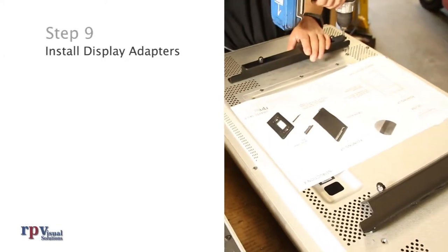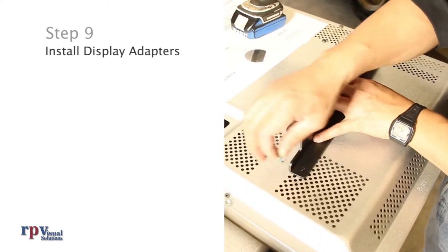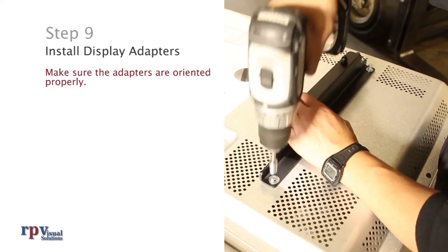Step 9: Install display adapters on each display. Make sure the adapters are oriented properly per the engineering drawings.